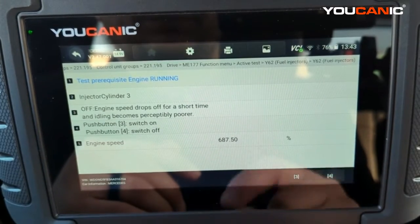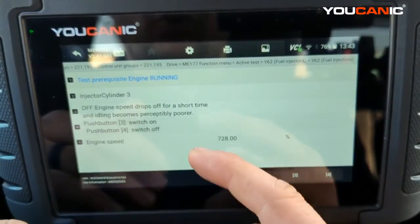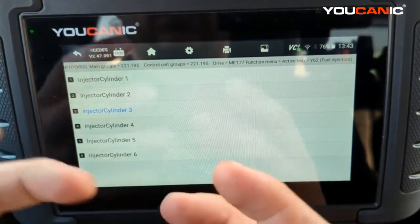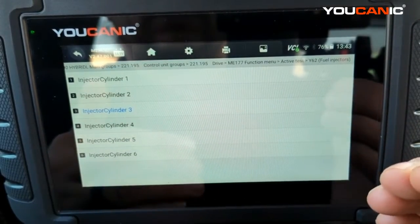Turn that cylinder back on, let it stabilize, and keep going through all the cylinders until you find the one that makes very little difference when disabled. Once you find that, you need to dive a little deeper.